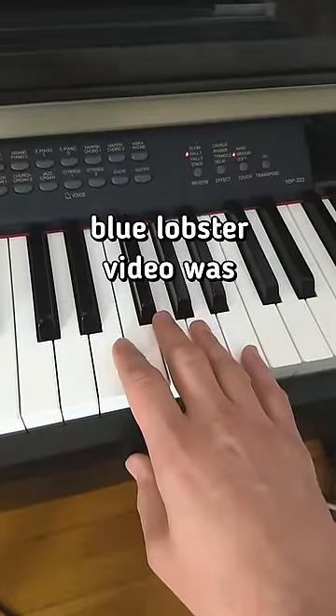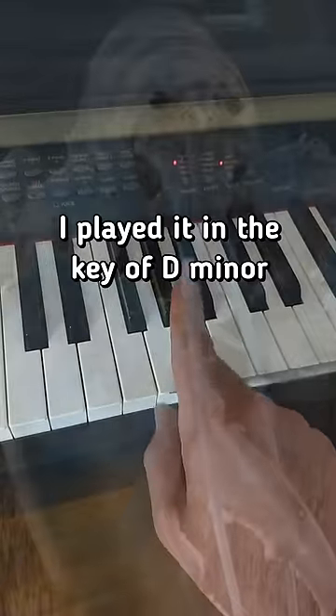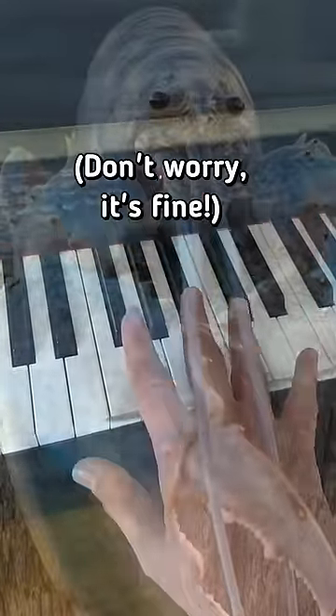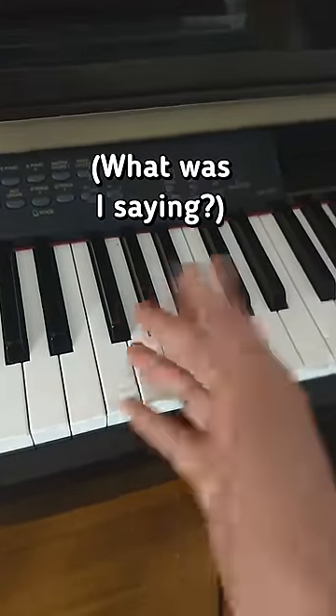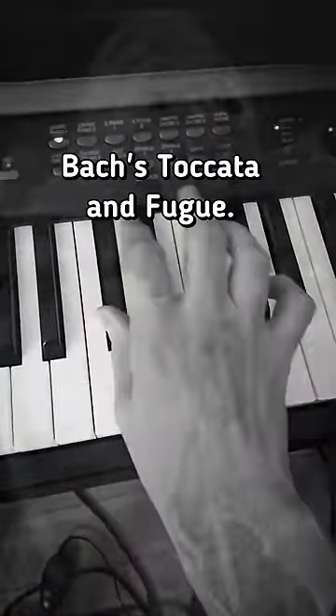A bunch of commenters pointed out how my Blue Lobster video was not in the right key, and this is true. I played it in the key of D minor, which is the original key of Bach's Toccata and Fugue.